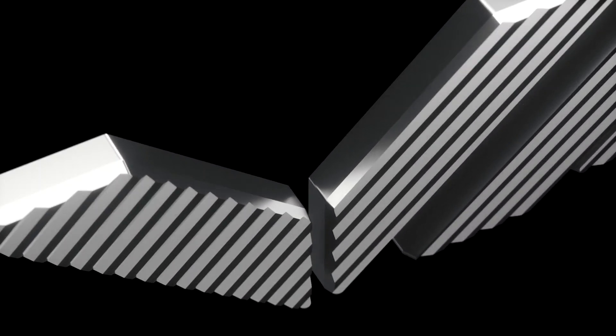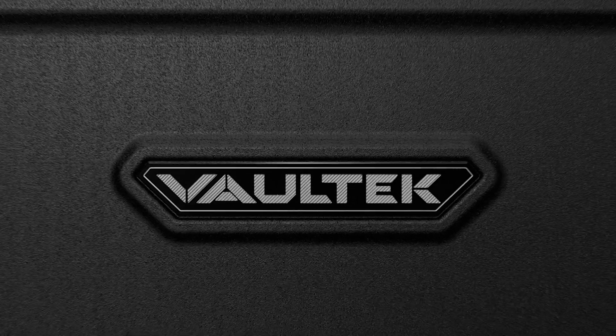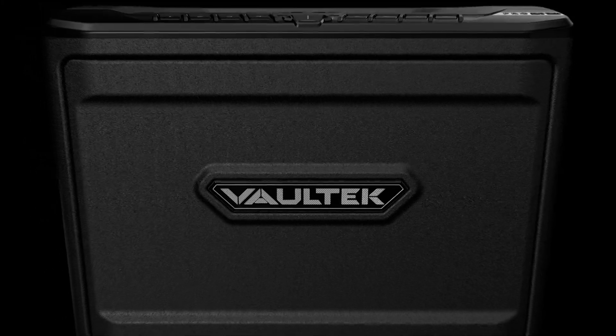When the spirit of innovation runs deep, something truly remarkable comes along. Introducing the all-new MX Wi-Fi Series.